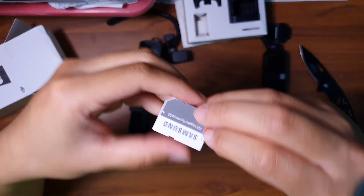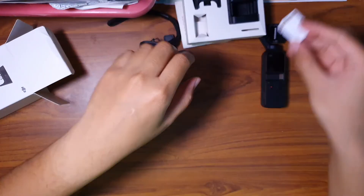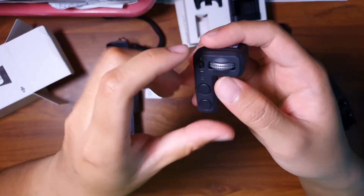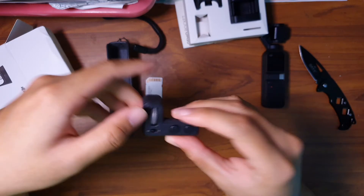It includes a 32GB Samsung SD card. It's really the best memory. And the roller, so I can move left and right, up and down, for more balance.